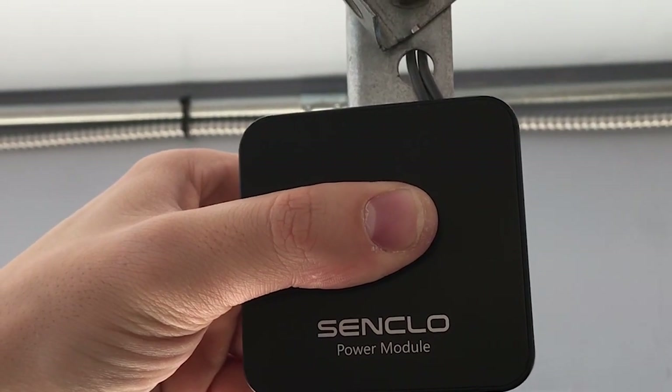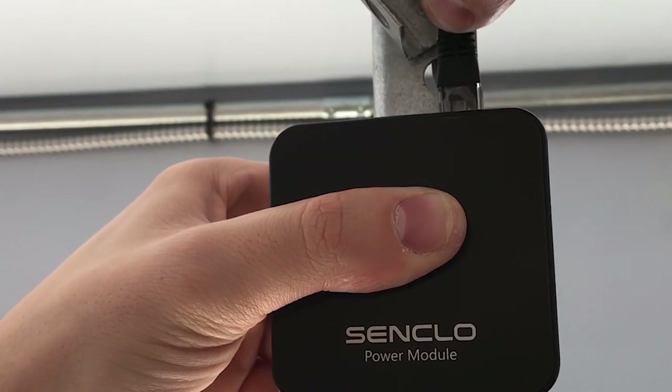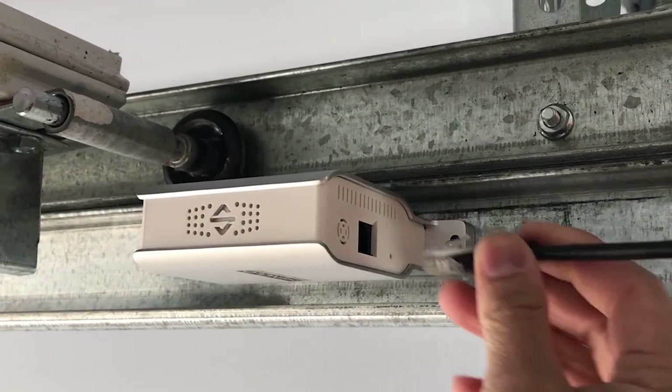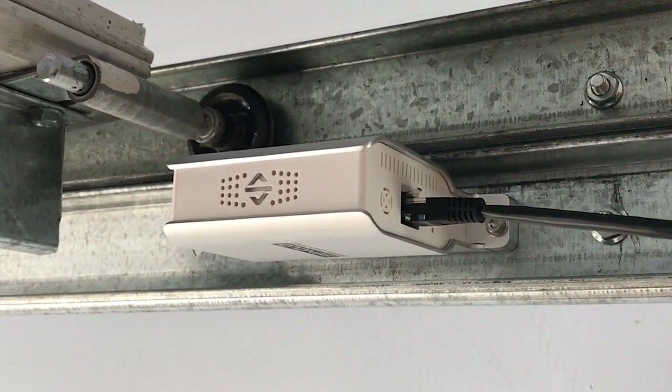Use the double-sided tape provided to mount the power module and then plug in the Ethernet cable. Next, plug in the other side of the Ethernet cable to the door sensor.